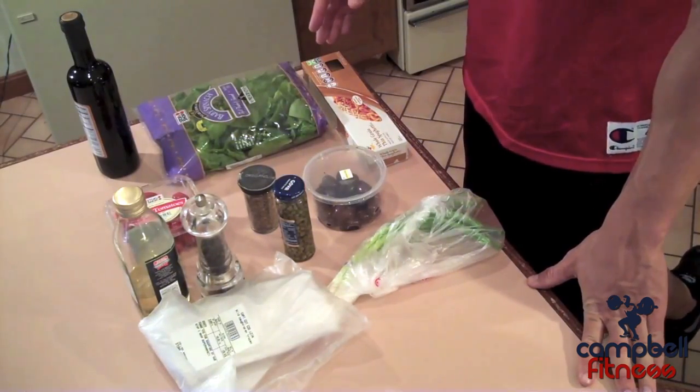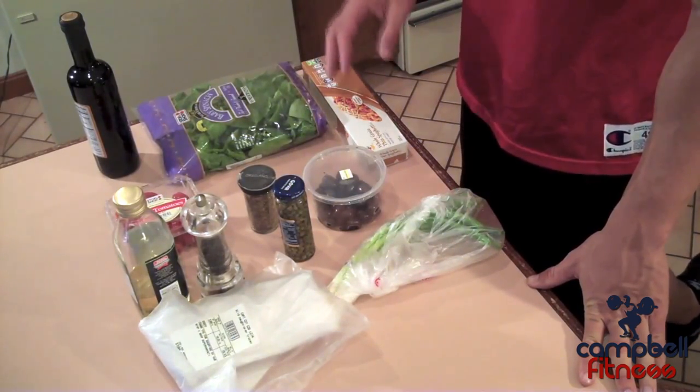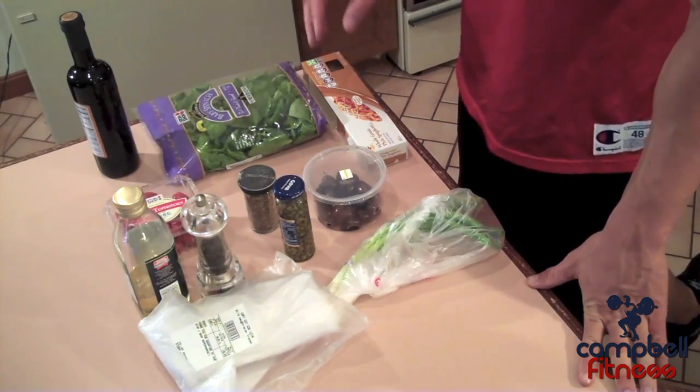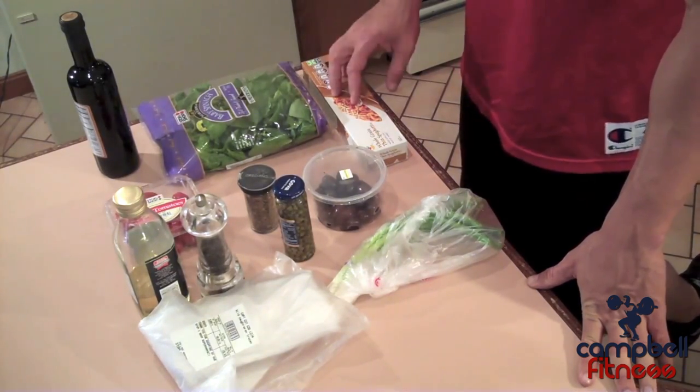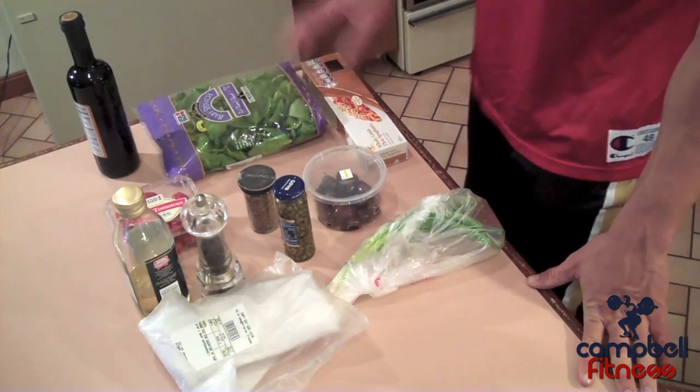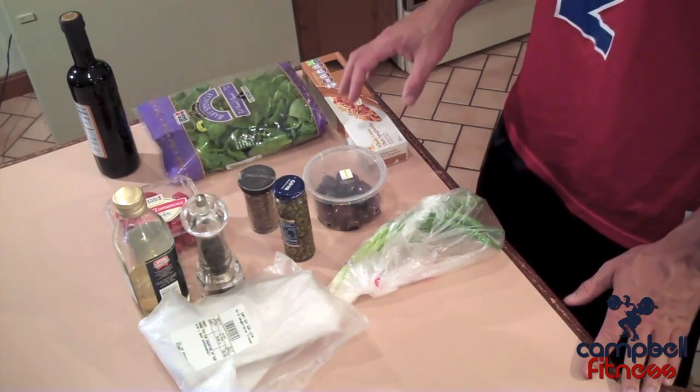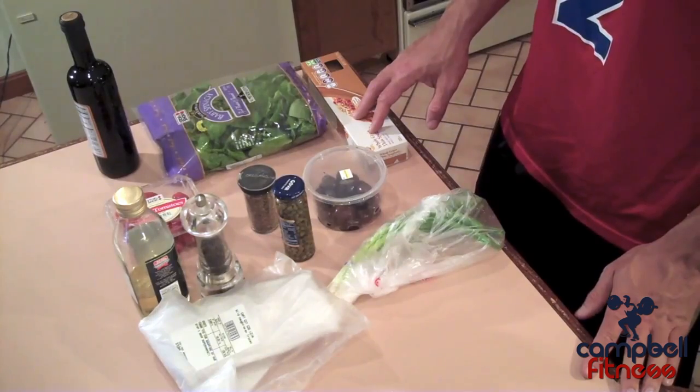What we're going to be making today is a roasted cod with a tomato, olive, caper tapenade, as well as a side of whole wheat pasta and some sautéed spinach. We have all the ingredients here. I have yet to measure them out, but let me run through the amounts that you'll need. You'll also find this in the description box below.